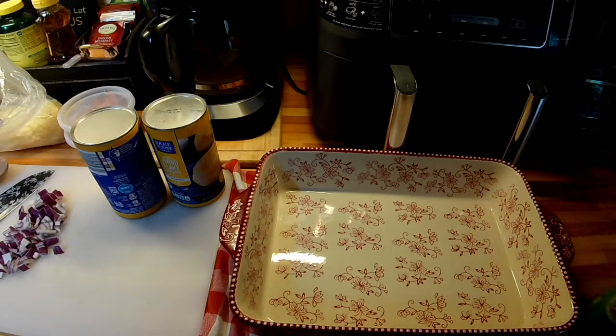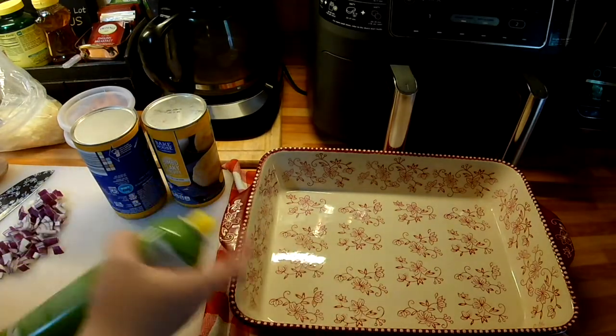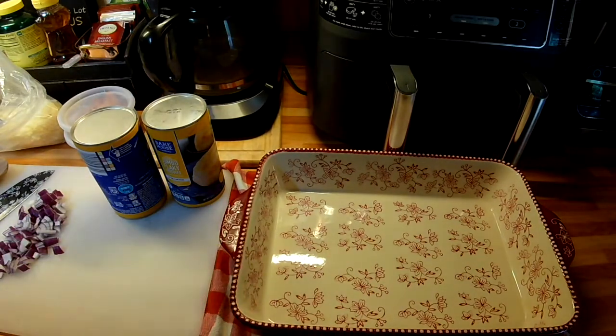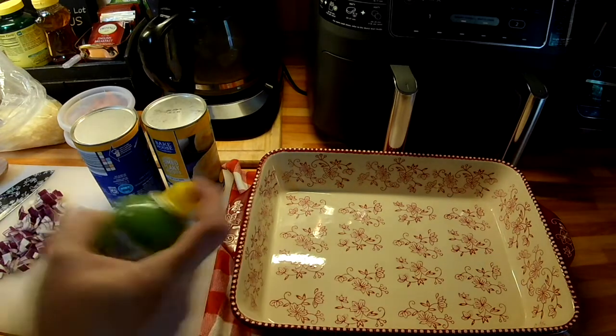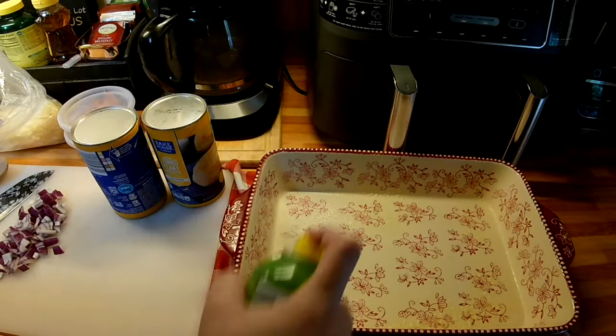Hi guys, welcome to Reen's Place. Tonight for dinner I am making a quick — they call them bubble up pizzas. So simple. I've seen a lot of people doing this on YouTube lately and I feel like it's an old recipe. I remember eating this when my older kids were very small, so like back in the 90s.